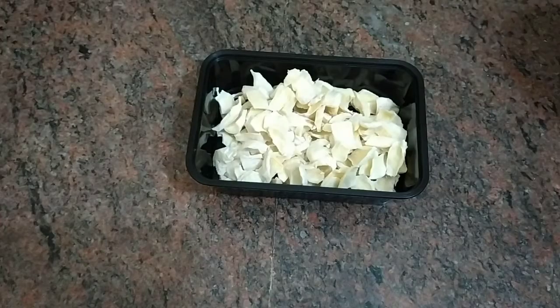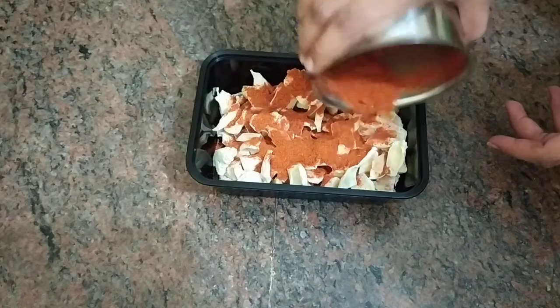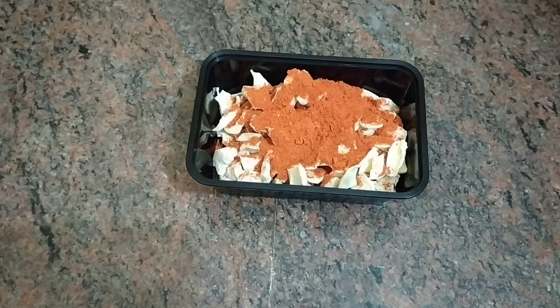Sprinkle the spice on the top. It's very special to have a lot of cravings. If you're eating a piece and craving it, it's fulfilled. At the same time, you can use it as a side dish with rice and a combination of rice.